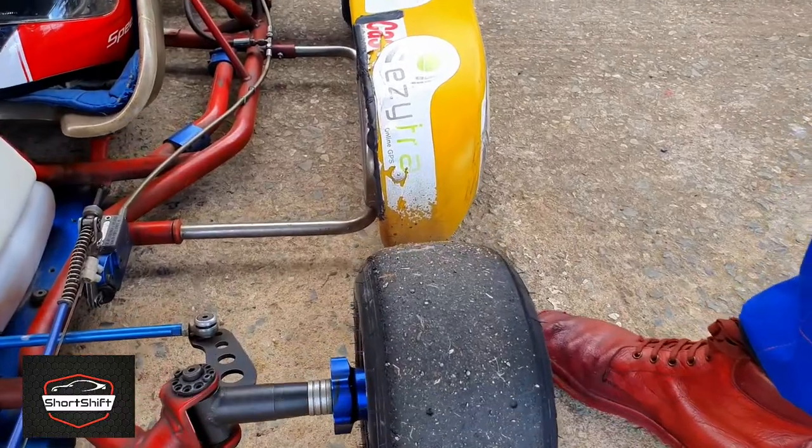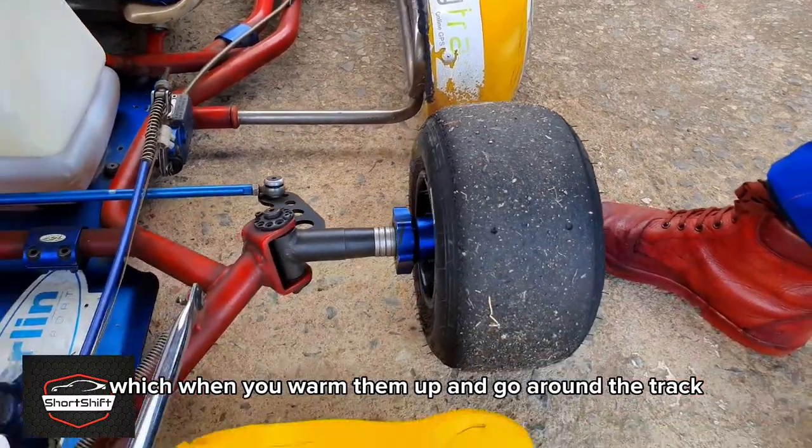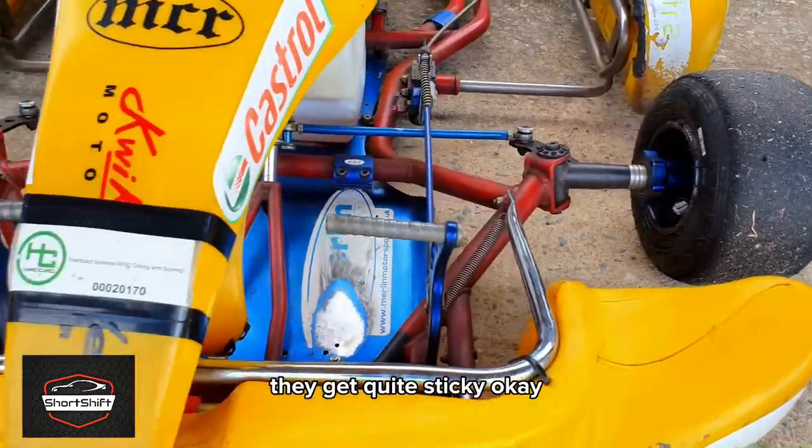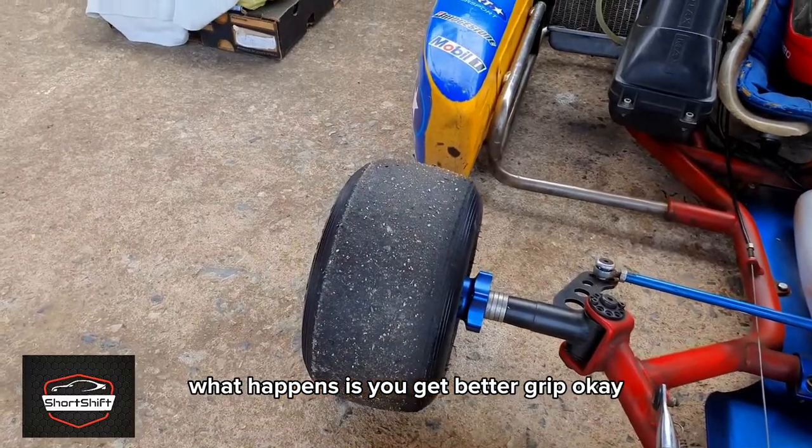As far as the tires are concerned, it's similar to Formula One in the sense that these are special compound rubbers called slicks. When you warm them up and go around the track they get quite sticky, and with that in mind you get better grip.